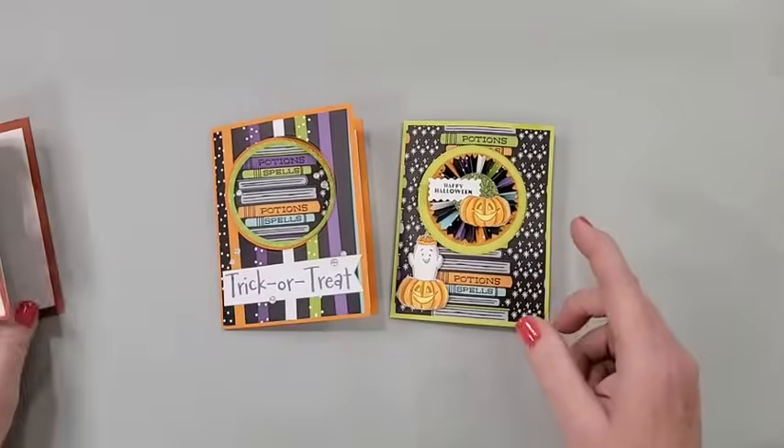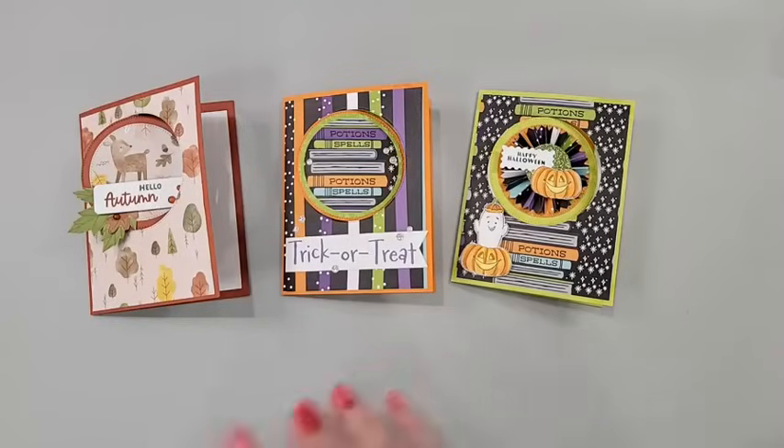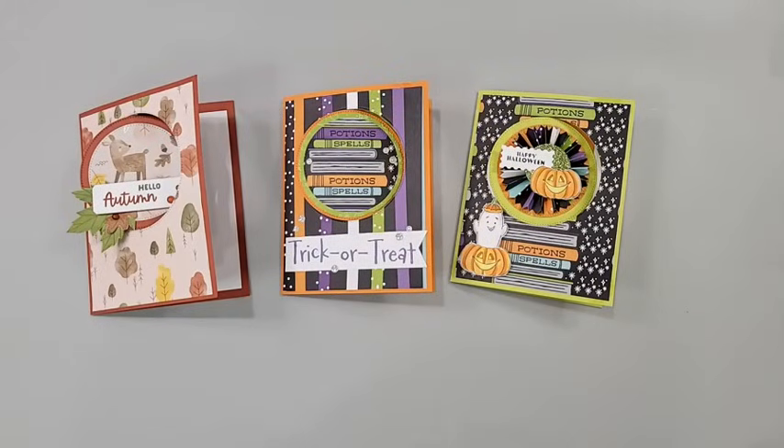Okay, sorry — just a little commercial for Jenny there, because I just thought that project was fabulous. So let's get going on the parts and pieces and make these. And I have a really fun cutting tip for you for making these cards as well.